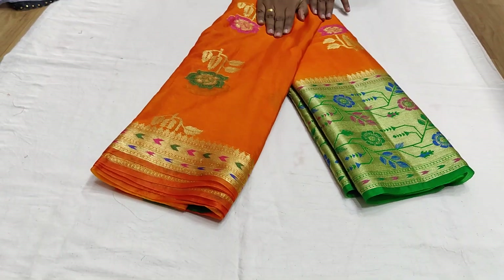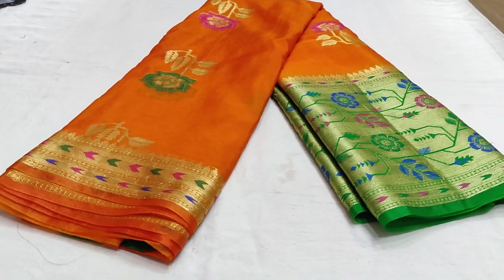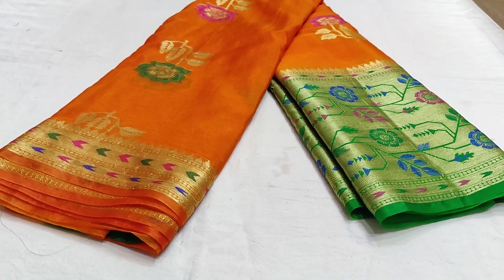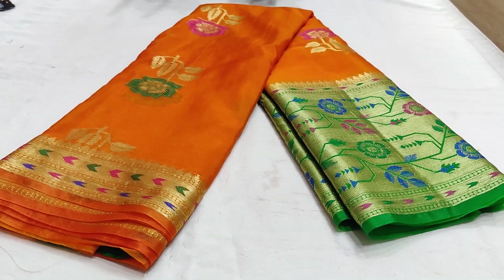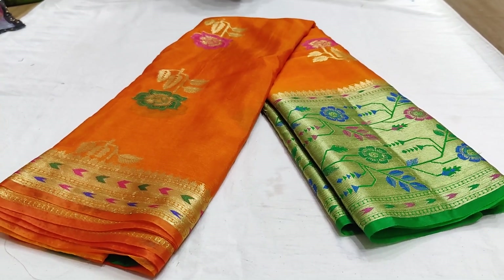There are only two colors available in discount — orange and green combination. It is a bright orange with a green color accent. If you like this video, please like and subscribe. See you in the next video. Bye!